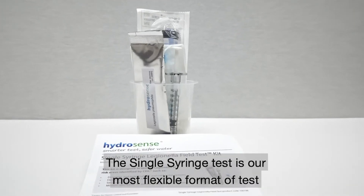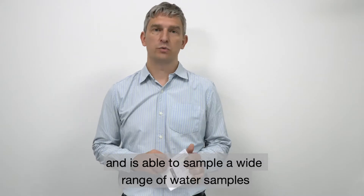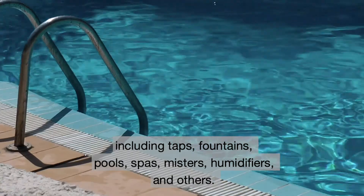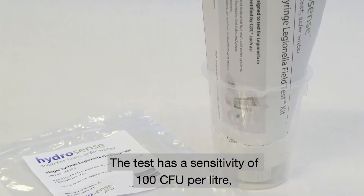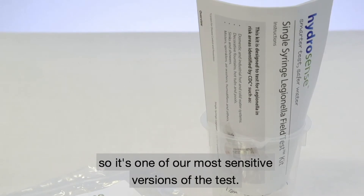The single syringe test is our most flexible format of tests and is able to sample a wide range of water samples including taps, fountains, pools, spas, misters, humidifiers and others. The test has a sensitivity of 100 CFU per litre, so it's one of our most sensitive versions of the test.